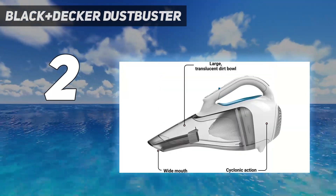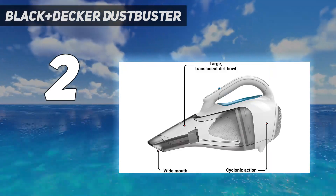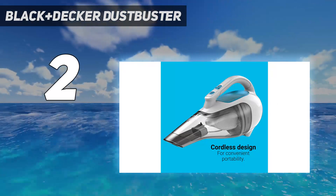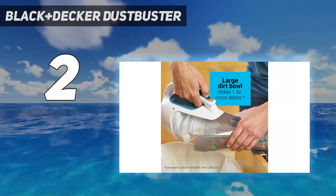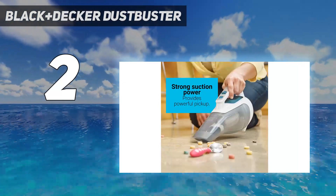We also tested out this vacuum in a car after a beach trip. While its performance wasn't perfect, it did clean up a lot of the sand and did a better job than other handheld vacuums we've tested at home. Overall, it's an affordable option that gets the job done.